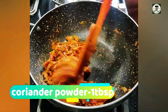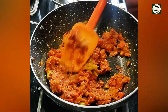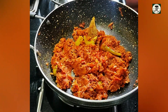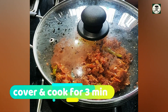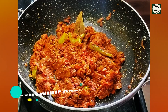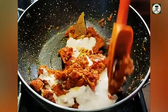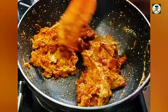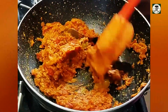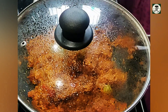Fry for about 3 minutes. Then I am going to grind this paste. I mix the paste with fresh cream — this gives a very great flavor to the curry.